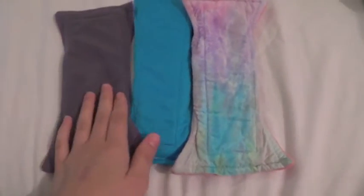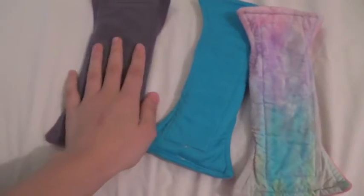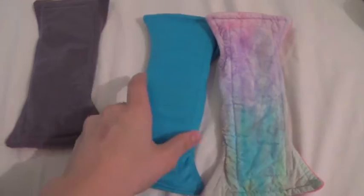So I have three Terrapads. These two I got myself and this one I got in a destash, so I'll start with these two. These are custom order.